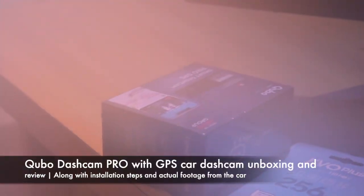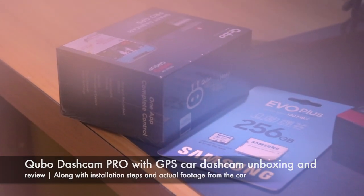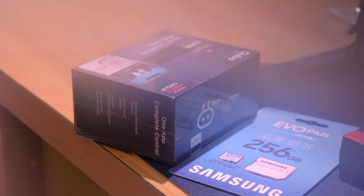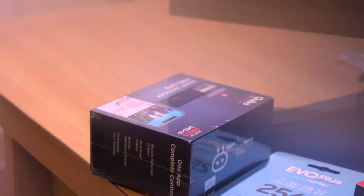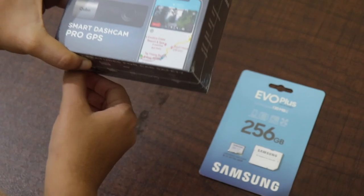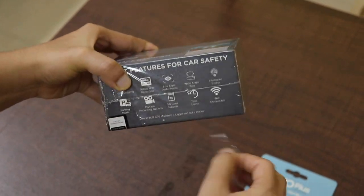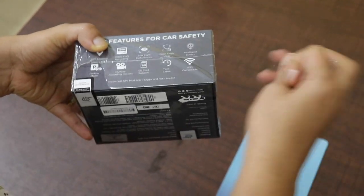Hey guys, welcome back to the channel. Today I am doing the unboxing and review of the Cubo Car Dashcam Pro with GPS. I bought this product for 3,900 rupees from an Amazon sale recently, and today I will be doing the unboxing, setting the product up in my car, and also giving you a review.